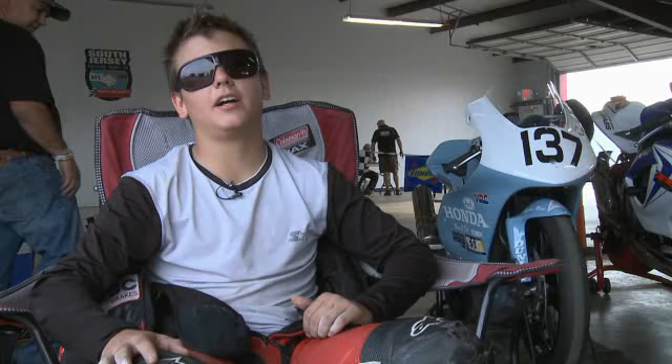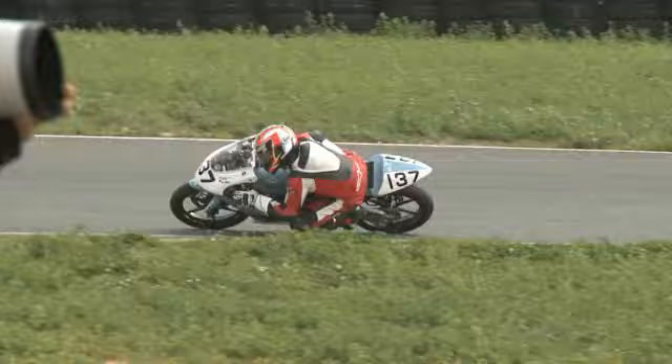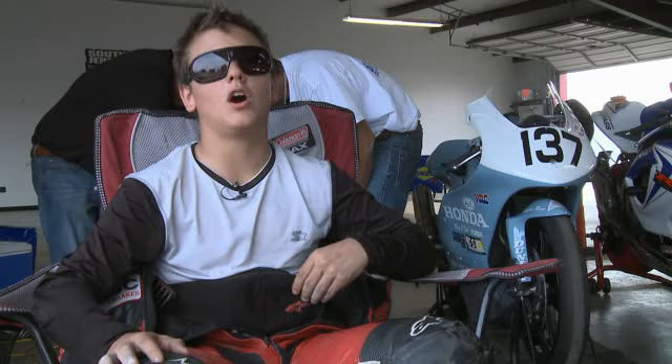I started at five years old, but I had a crash with my dad in the street, so I started again when I was 14. I'm from Colombia. I raced over there one year, and then I came here, and I'm racing USGPRU and CCS.